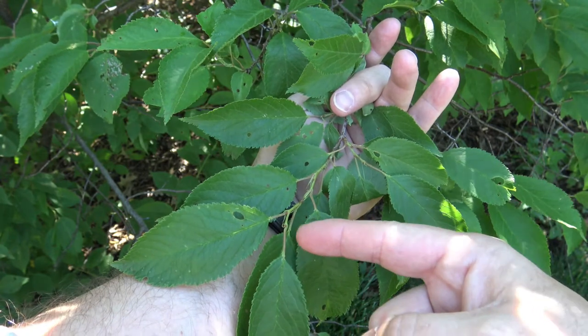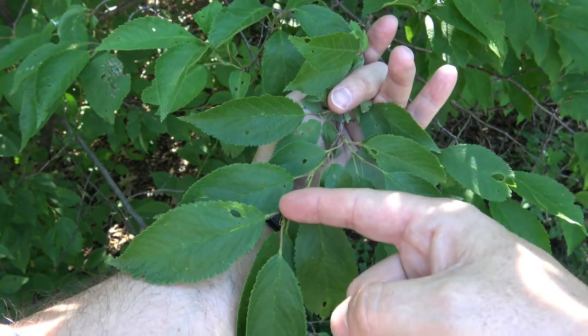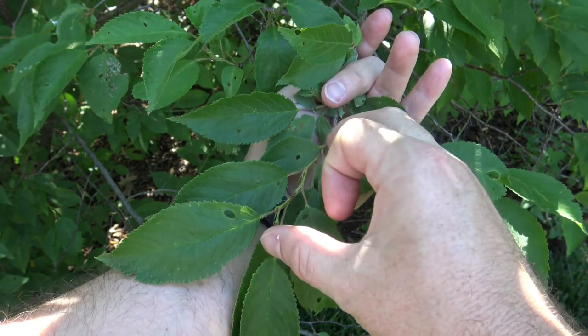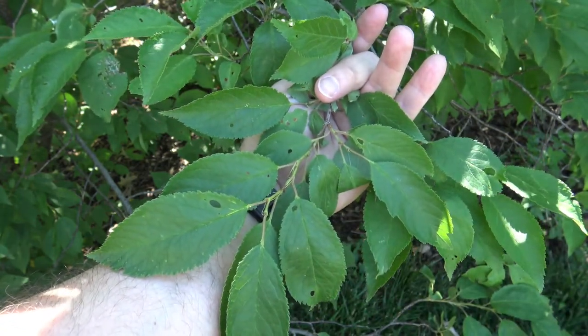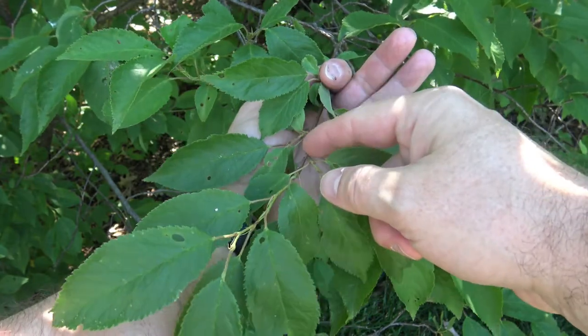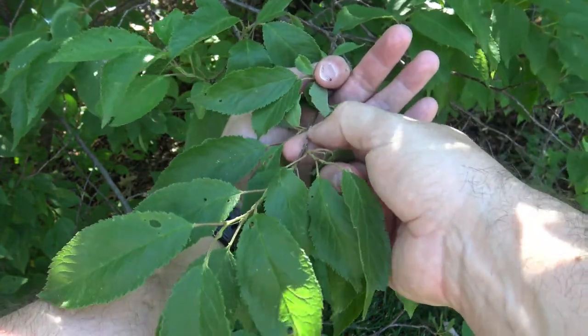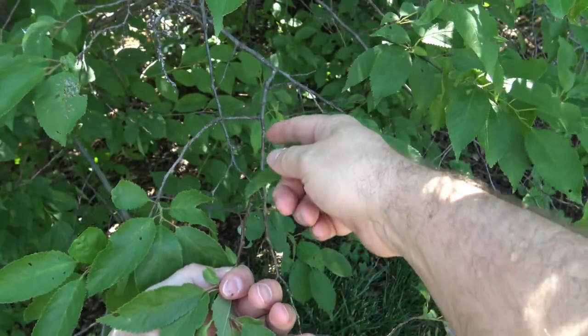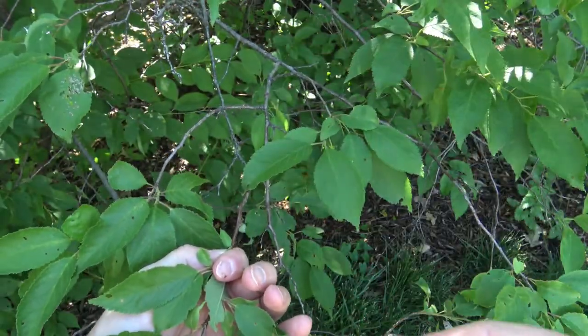Here you can see that the leaves are alternately arranged — leaf, leaf, leaf as they come out. The newest growth, which is common in many plants, is greenish in color, and then it turns into a brownish with a little bit of white that can be scraped off, and eventually it goes into more of a gray color as it ages.